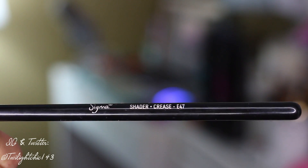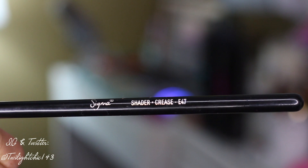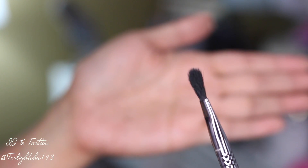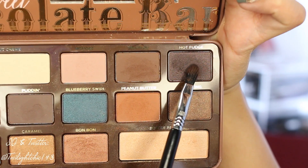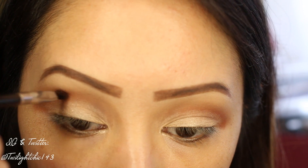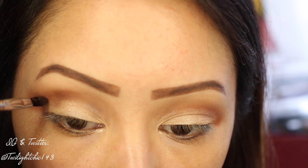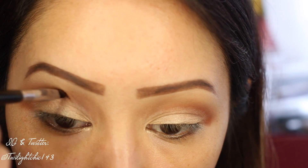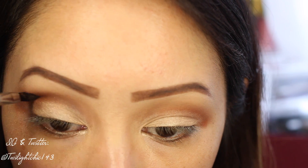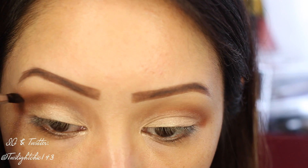To help cut the crease, I'm going to use the Sigma Shader Crease E47 Brush, which I think is phenomenal to help create this look. I'm just going to pick up a dark matte brown shadow — this one is called Hot Fudge — and I'm just going to slightly and slowly start cutting the crease, letting the tip of the brush work its way right in the crease area.